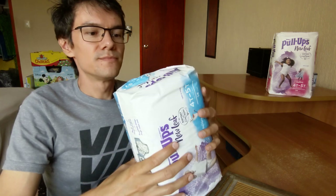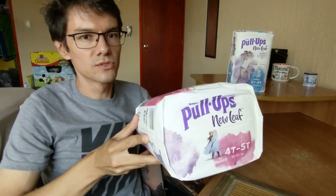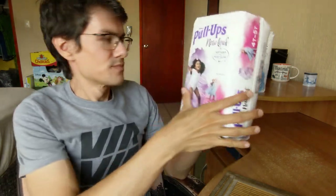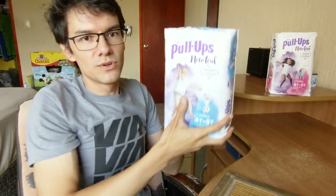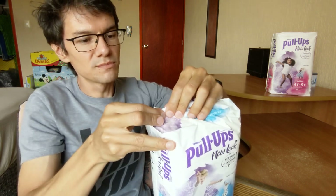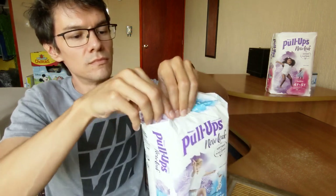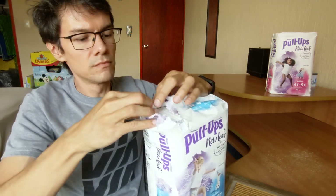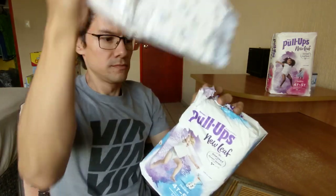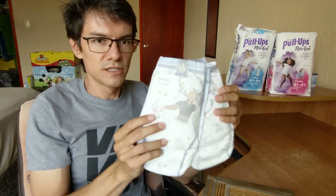There's two designs. Here's how the girl ones look like. Let's start with the boy one. There's the two designs.